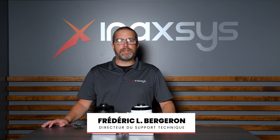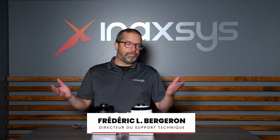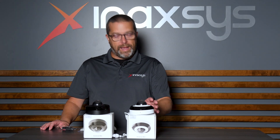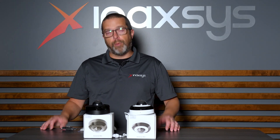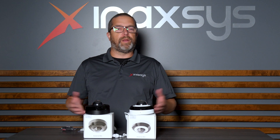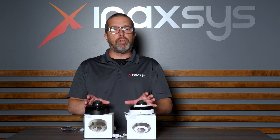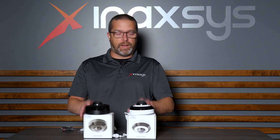Hello friends, Fred Bergeron from Inaxis. In this video today I'm going to show you a new camera that we have in stock, which is the DomeCam Mini from Ajax. We already did a video explaining the turret camera and how it works with a big overview, so I'm not going to cover that again today. This is just to show you this new product that we have in stock, in black and white.